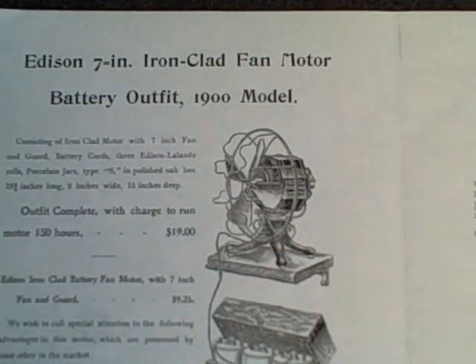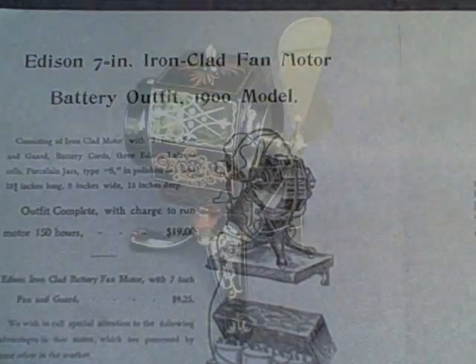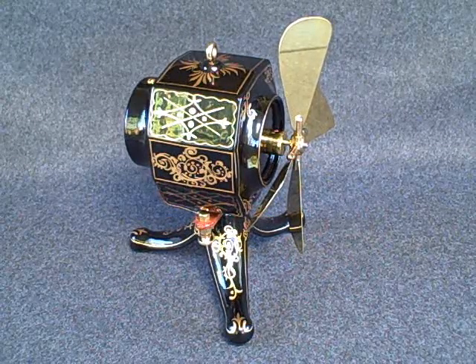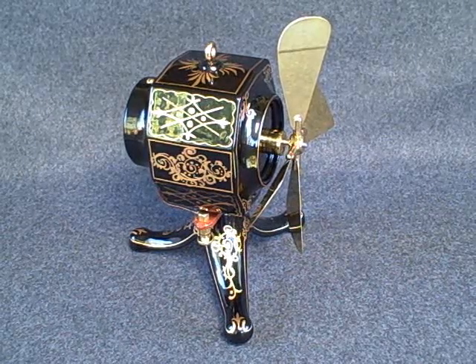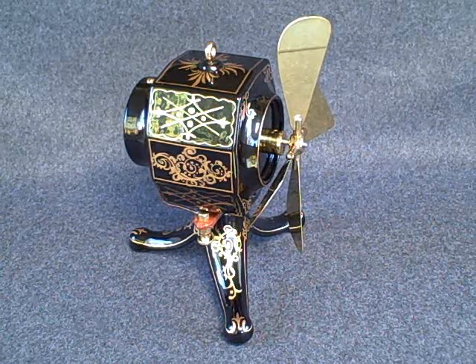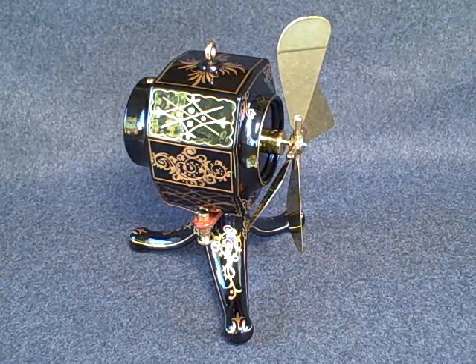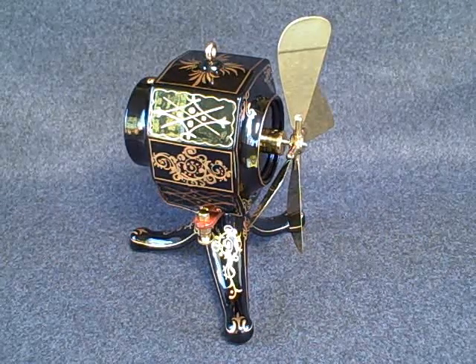The final version of the iron clad came out in 1900 with a totally redesigned cage. The price of the iron clad varied over the 1890s — when it first came out it was $15.50 including the battery, which went up to $25 by 1898, but the price dropped down to $19 in 1900. The iron clad was always approximately two-thirds the price of the larger C-frame bipolar fans.